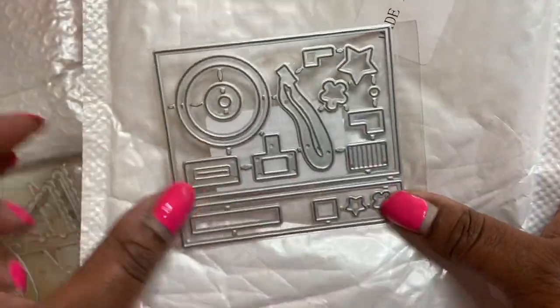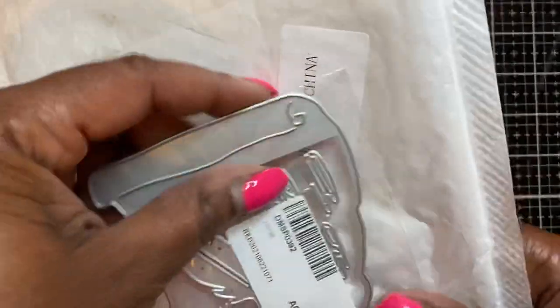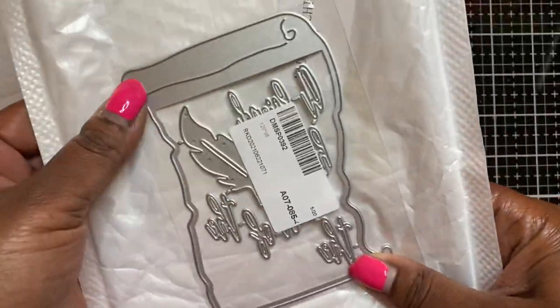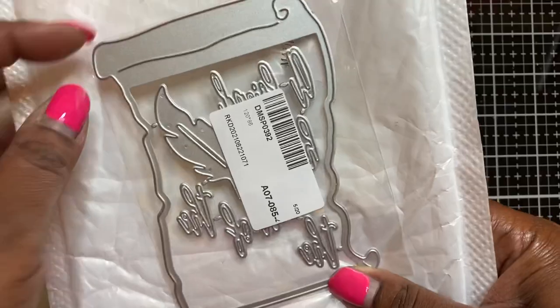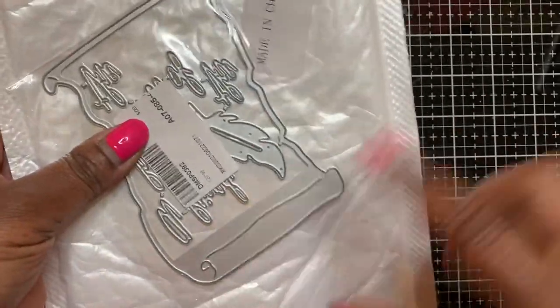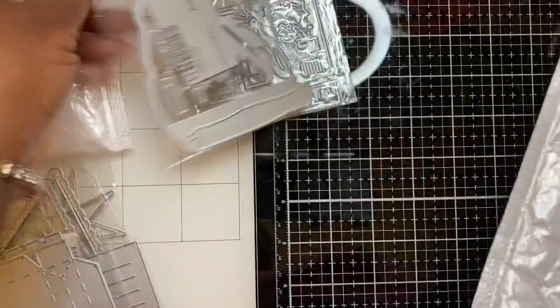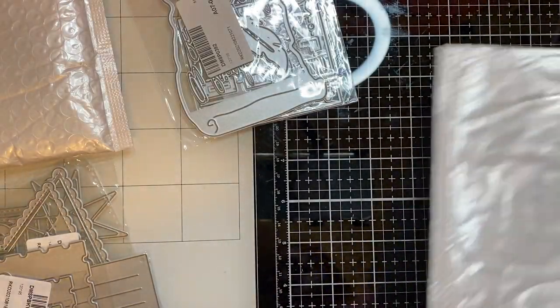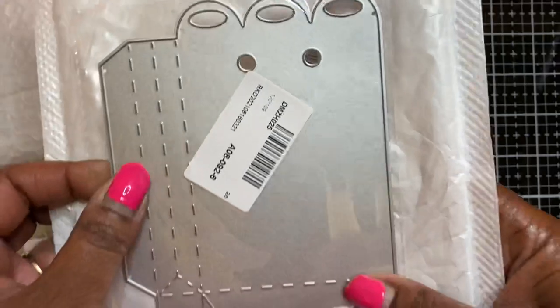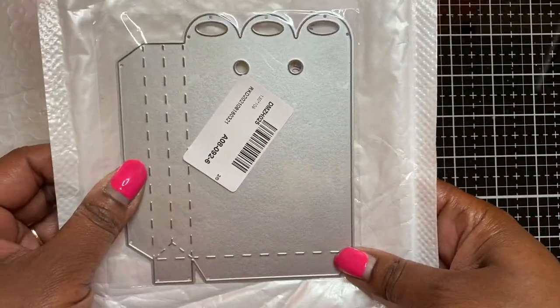Then I got this camera die with all the pieces to put it together. This one is like an old rolled paper die with torn edges - it has the look of a rolled old piece of paper, really cute. This right here is a bag die, so you just cut this out twice and then put it together, really pretty.